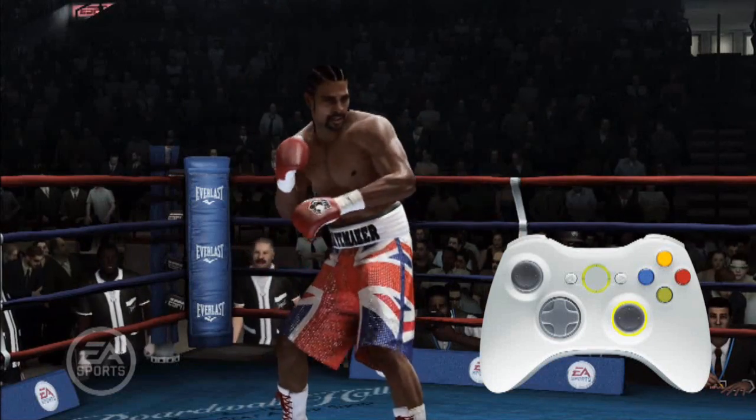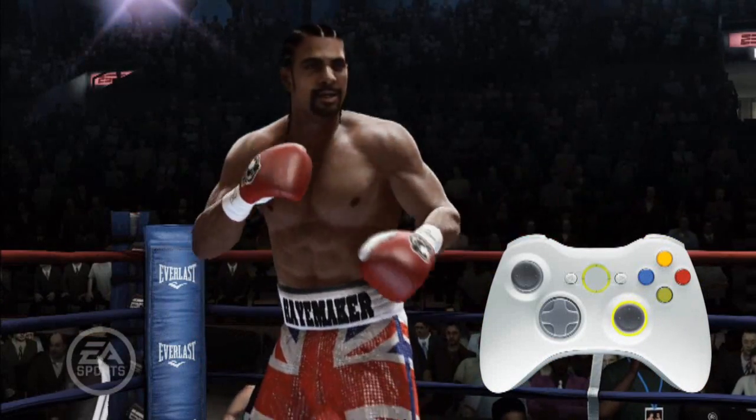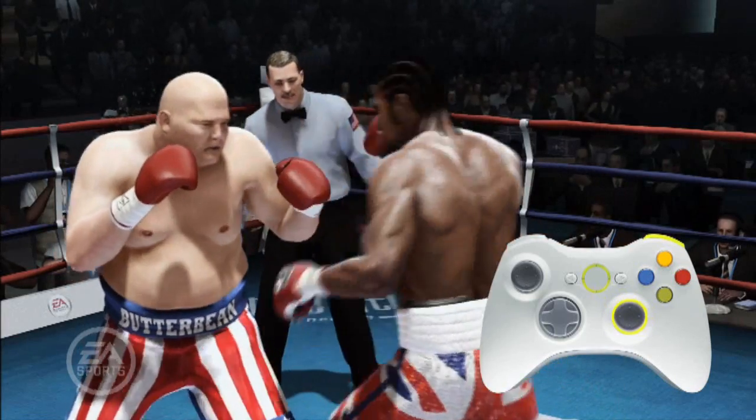To add more power to your punches, hold down the Heavy Punch Modifier. Any punch can be thrown heavy, including your straight punches. Heavy punches do more damage, but take more energy and are a little slower to reach the target.